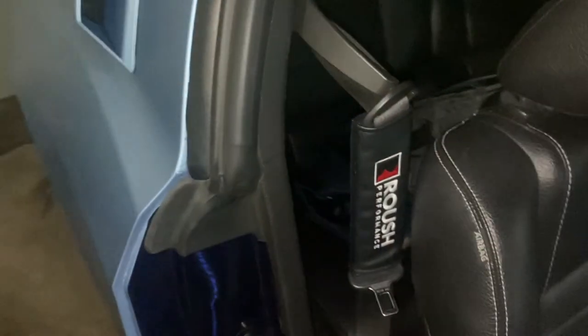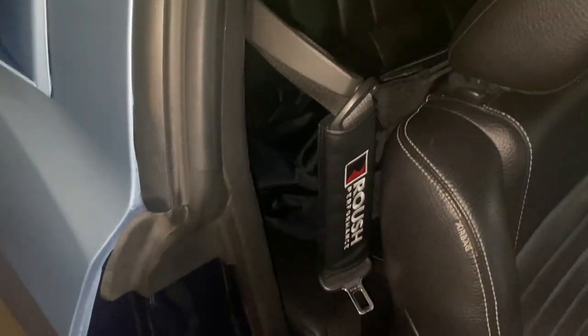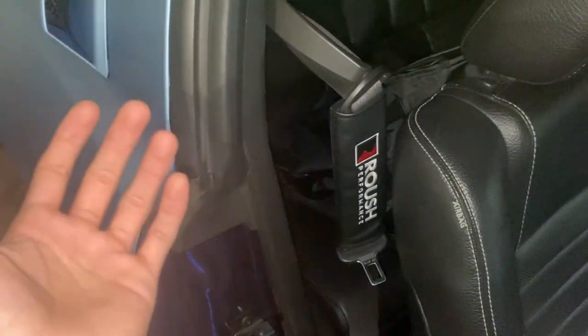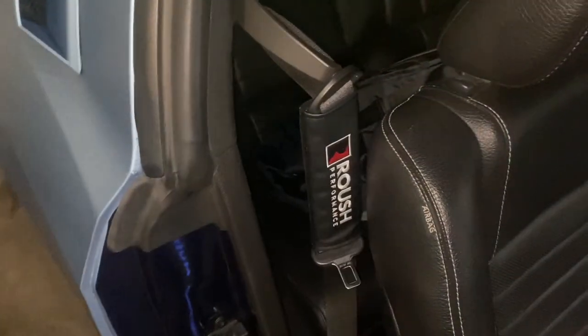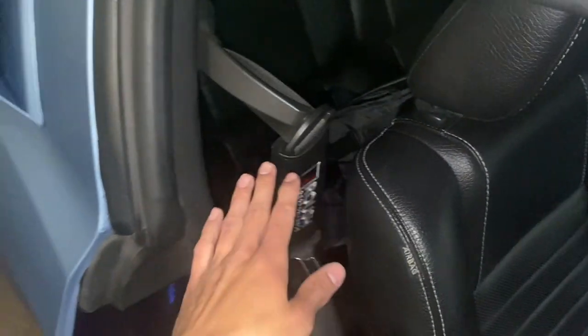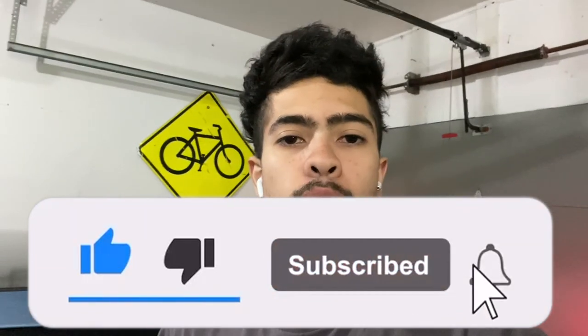On top of that, it obviously adds a bunch of character to your interior and kind of makes it look a little more sporty, especially if you have a special package — whether it's an RS Camaro SS, a GT500, or GT350 — it definitely changes up your whole interior. That's pretty much it for this quick video. If you'd call them seat belt pillows or seat belt covers, I hope you guys liked it. Make sure you subscribe and like if you're enjoying the content, and I'll see you next time — it is Drew and I'm out, peace.